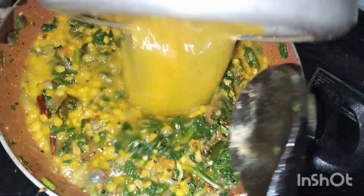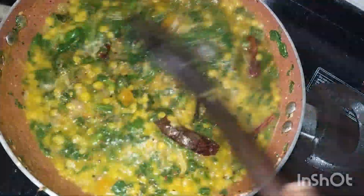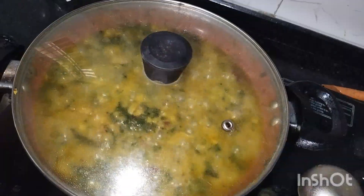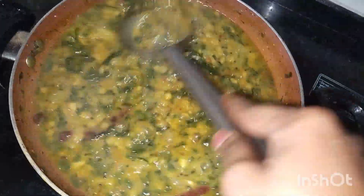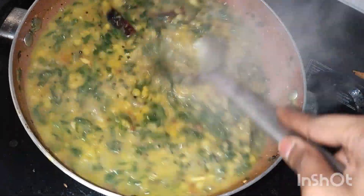Now let's cook it. Let's cook it with the time. Let's mix it in a bowl and cook it with the bowl.